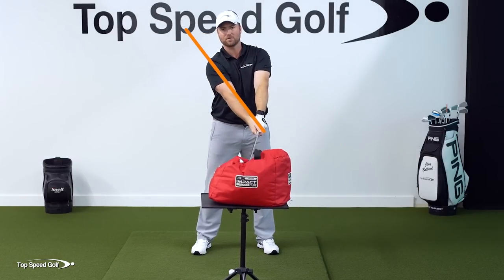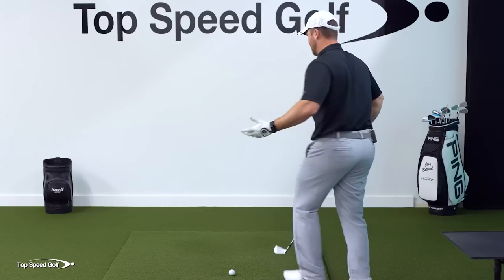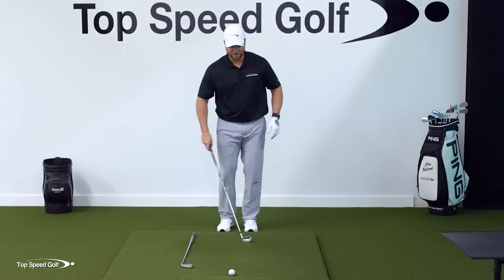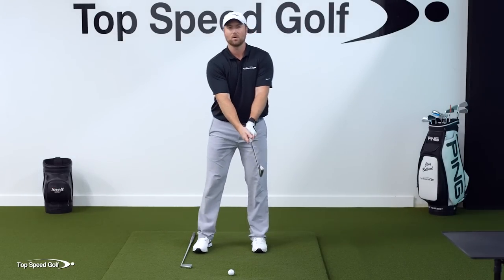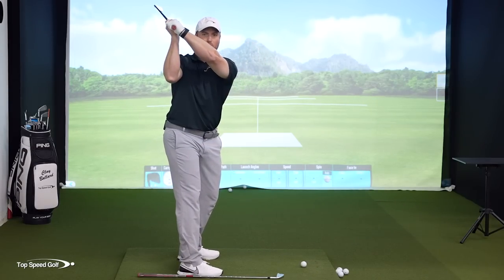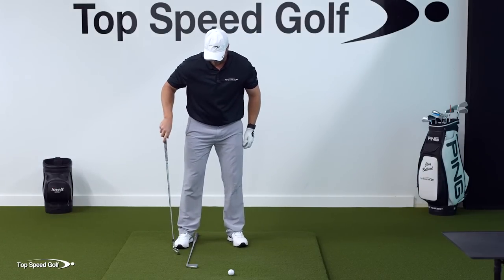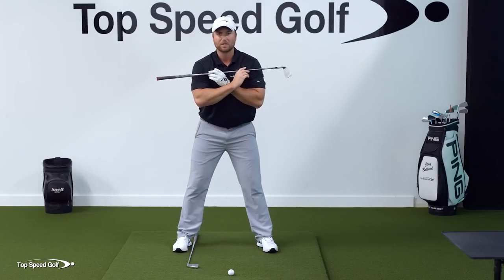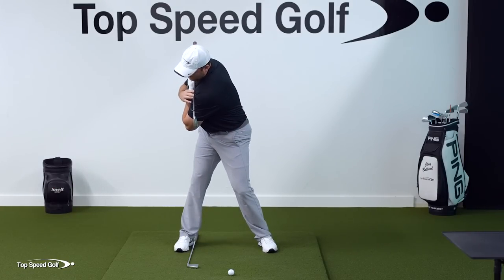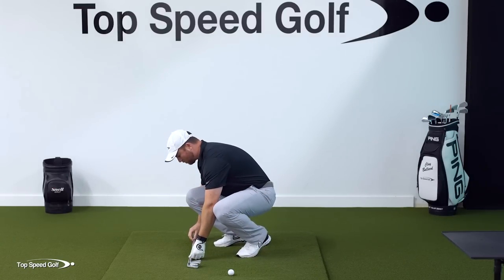All you have to do is bend over in your posture, rotate back and through, and you've pretty much got it. For the rotation: place a club inside your right ankle on the ground, then put another club across your shoulders all the way at the top. As you go to the top of the backswing, rotate until the club on your shoulders is over top of the club on the ground. If you dropped it, it would fall directly onto that club on the ground — that's the correct rotation.